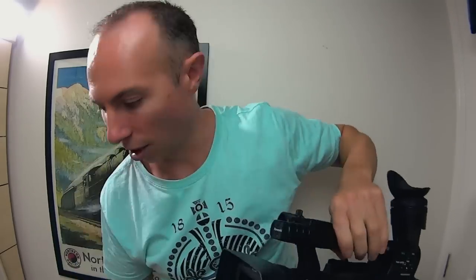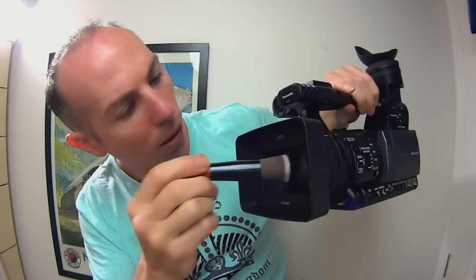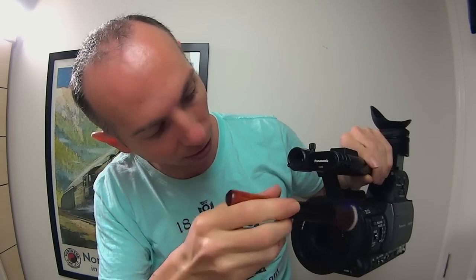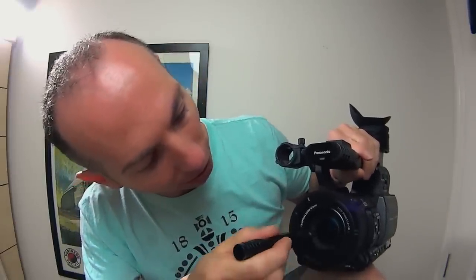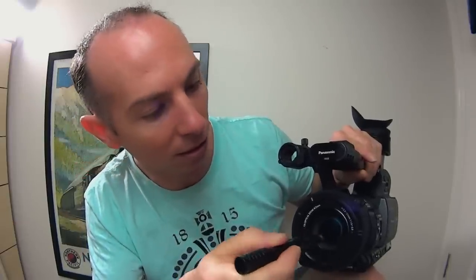Most of the dust is off the camera. I just want to go through and clean around here. The lens of the camera is by far the most delicate part and you must be very careful. I just have a little lens cleaning pad and I'm just very gently cleaning the dust off my lens.